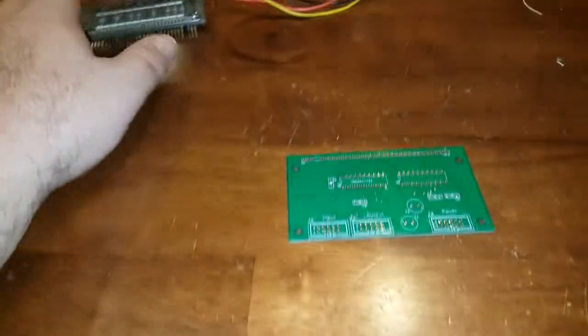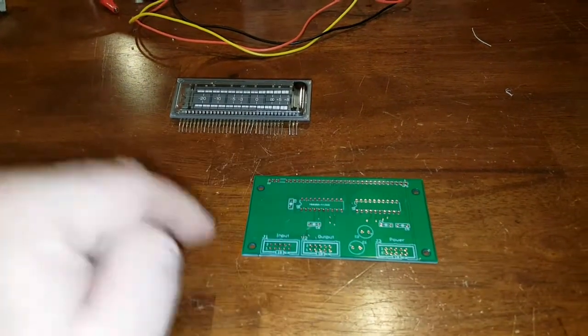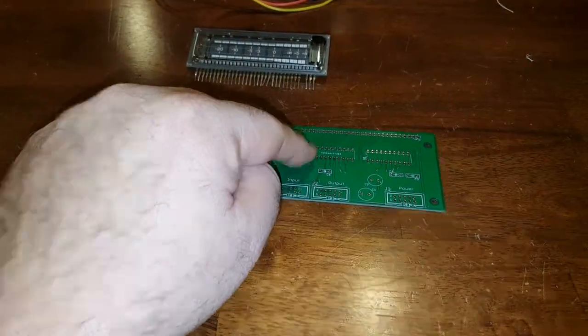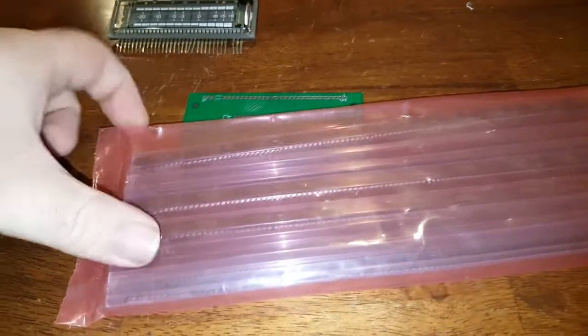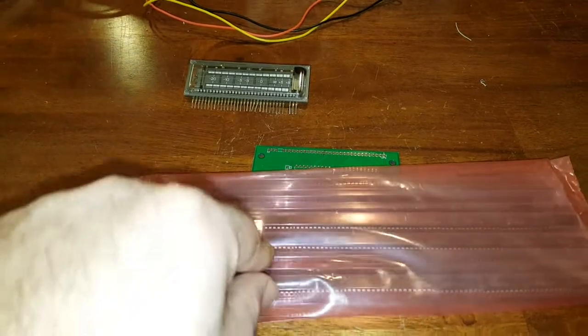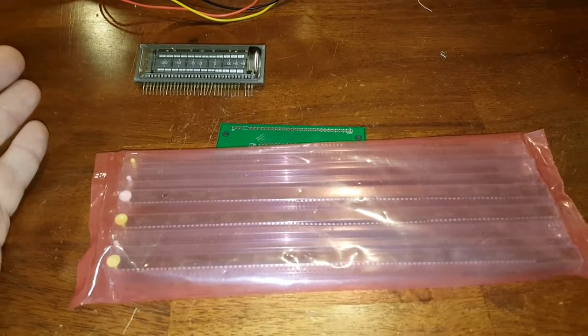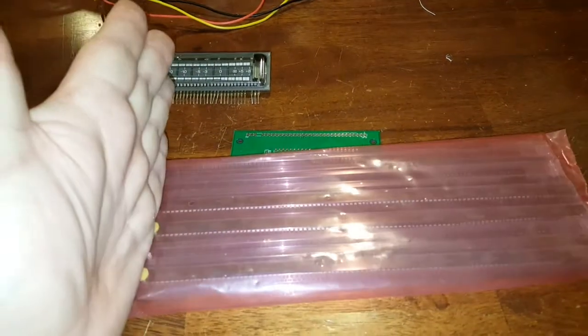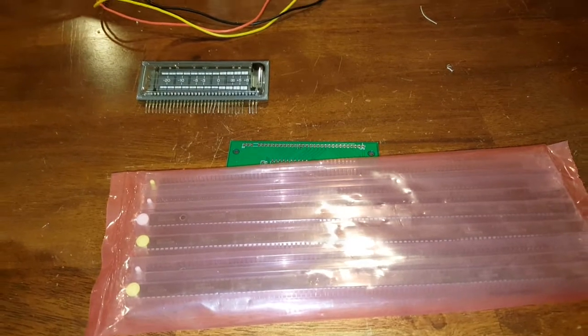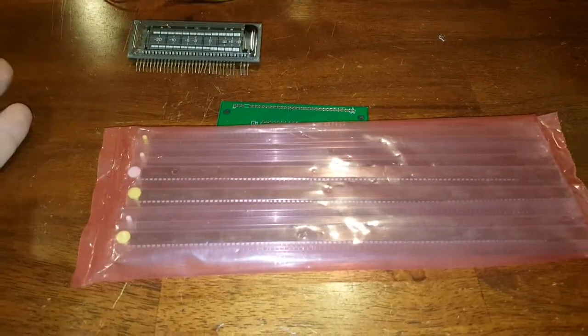The engineering idea behind this is to use a couple of anode drivers that I can still get my hands on — and they are still available as of this recording. These are the chips right here, still unopened. They are SN75512CNs — high voltage, positive voltage fluorescent display driver ICs. I bought a bunch of these; there were still around a hundred or so left on Jameco when I bought them. I was going to buy out the entire supply, but I changed my mind because I don't want to be a hoarder. There are still 140 of them as of today, still on Jameco.